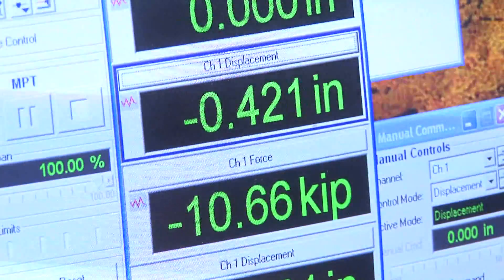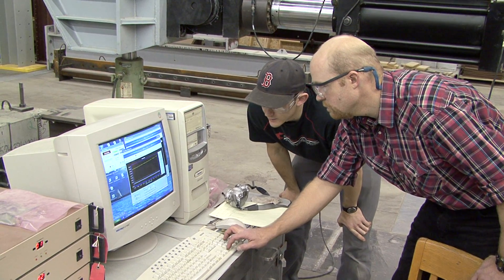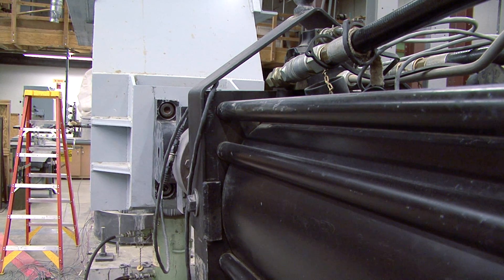We have to test one column, analyze all the data, and then see if the retrofit we did worked out or not — performed like we thought it would. We've tested three different columns now and tried three different retrofit options. So it's been kind of a give and take to work out a system that is satisfactory for the Department of Transportation.